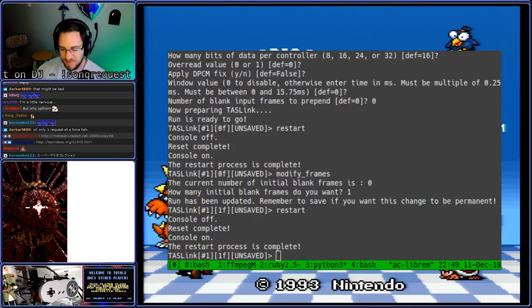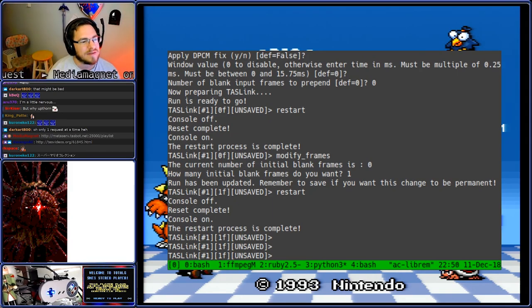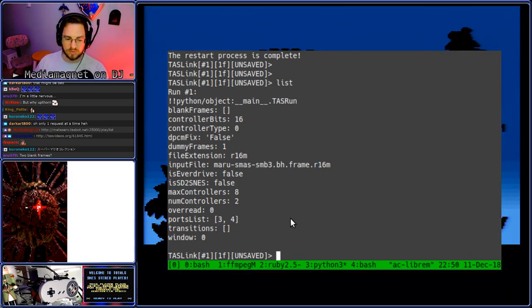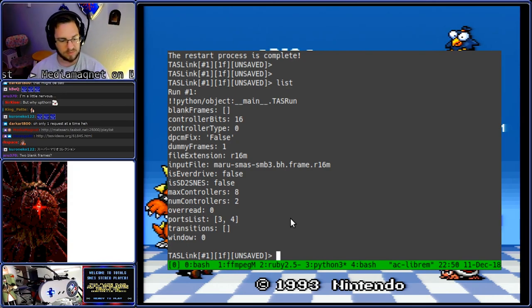So that's not uncommon. We always seem to have something that is not quite right. So we're going to list out the movie here and I'll show you the configuration I have. I've told it that I have connectivity on ports 3 and 4. Port 3 on the TAS link board — this TAS link board was made by Micro500 — is going to port 1 of the Super Nintendo, and port 4 is going to the second port on the Super Nintendo.